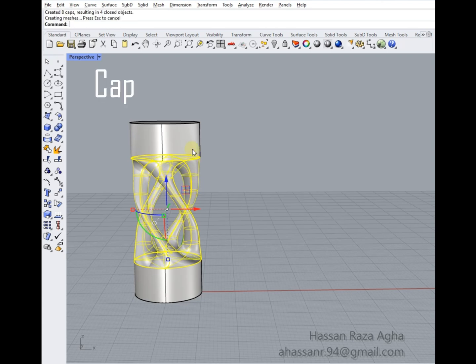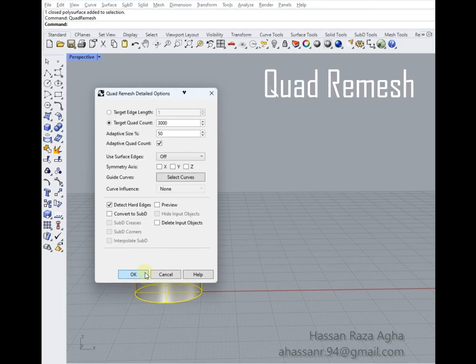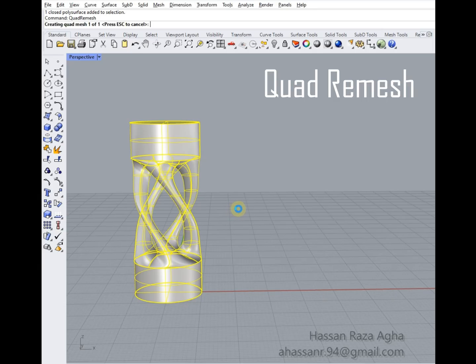Use the cap command to make the middle of the model solid. Then use the boolean union command to unify the model. At last, use the quad remesh tool for a stunning finish and a better look for your model.